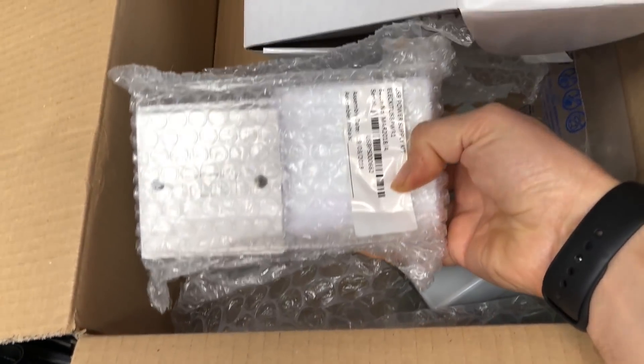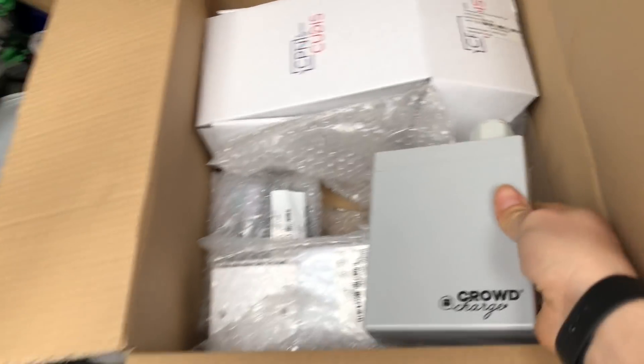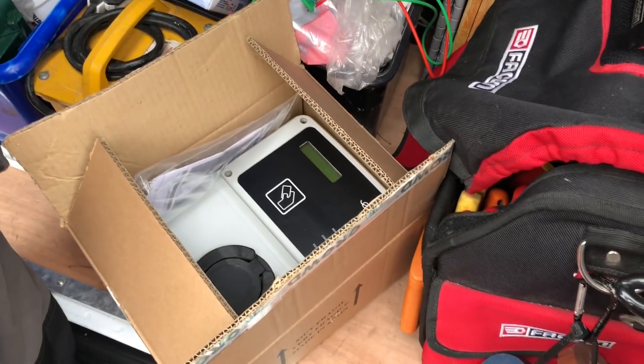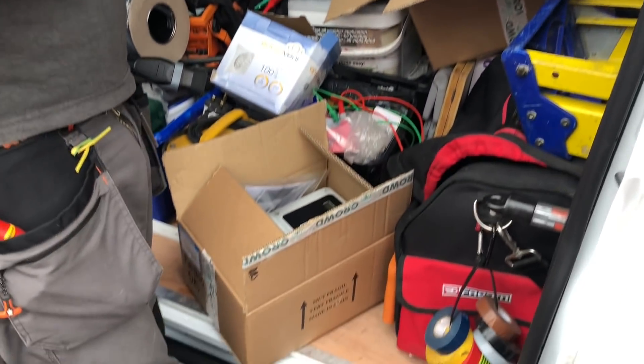Yeah, with USB ports, and that needs to go on the wall as well underneath the fuse box inside. Normally we'll install one of the little enclosures as well. It's going to look like an electrician's little outhouse if you've got the space in your house. Quite cool. So that's what it is, but if we go back inside now.